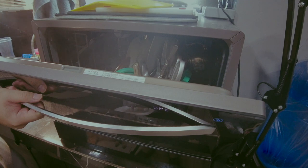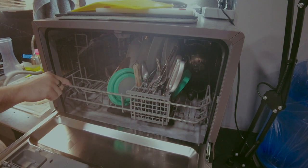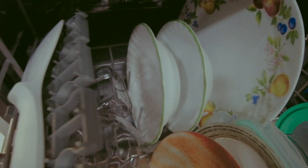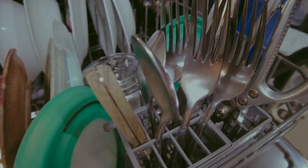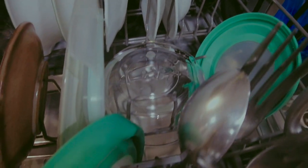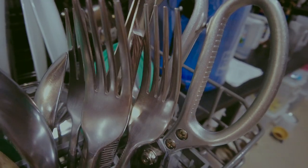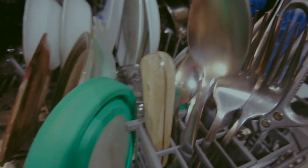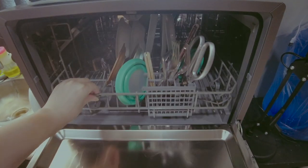Opening it is very hot — don't touch the items right away. But checking the plates, they're incredibly clean. The silverware is especially shiny — more so than hand-washing, with a kind of smoothing effect on the look. Checking the oatmeal bowl that was soaked: the oatmeal is completely gone and it's very clean. Even with some burn marks from before, the bowl is spotless.